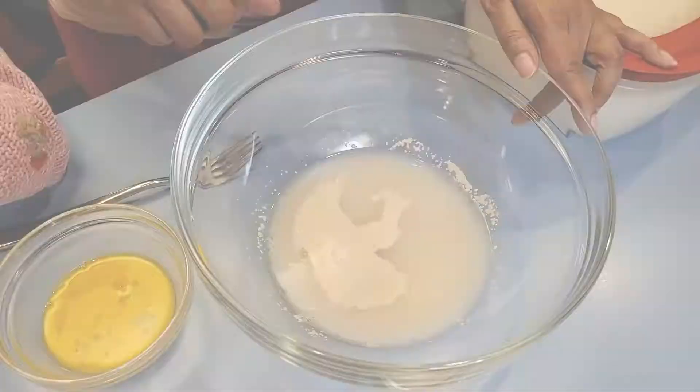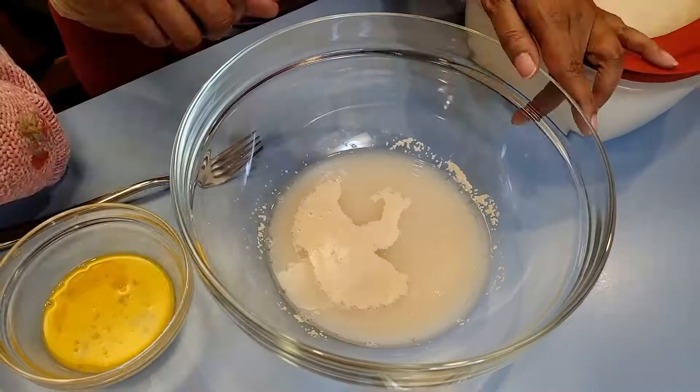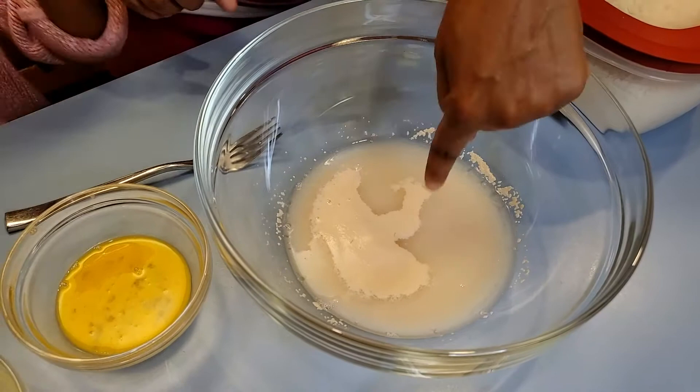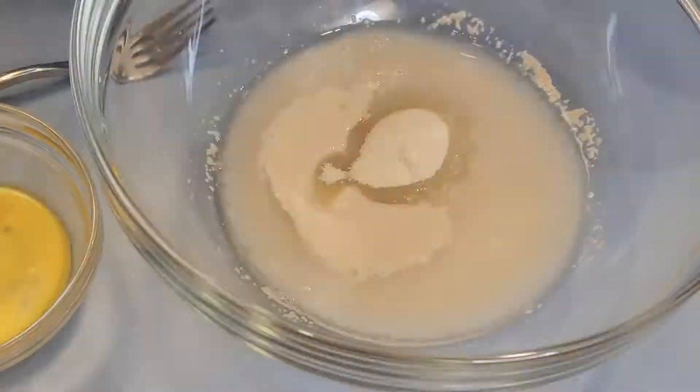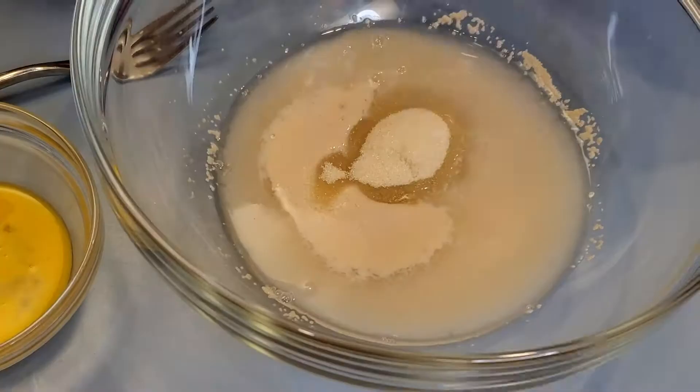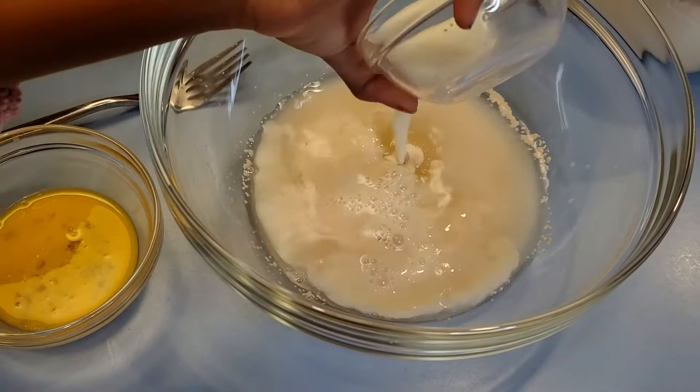Now we let it sit for about 10 minutes, and now you can see that yeast is nice and frothy. So at this point, we're going to stir in our sugar, our milk, and our eggs. I stirred the eggs already.